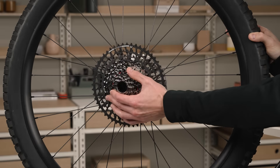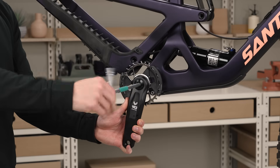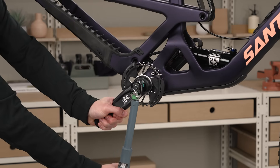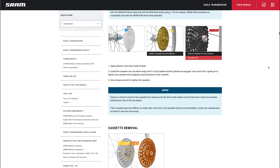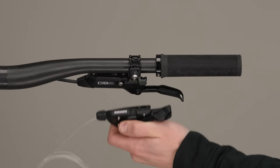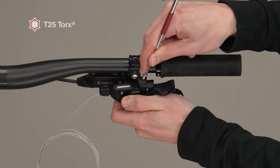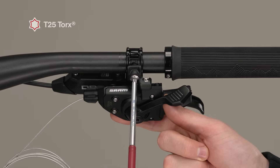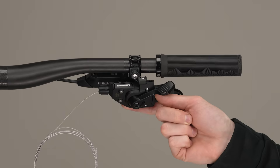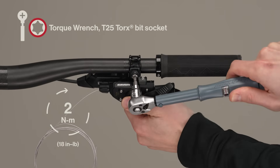To install the Eagle transmission cassette and DUB cranks, review the video linked in the upper right corner or consult the user manual at sram.com/service for more information. Install the shifter and loosely install the bolt in the clamp. Adjust the position to rider preference, then tighten the bolts.